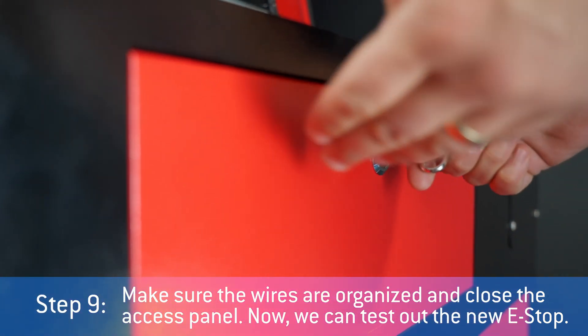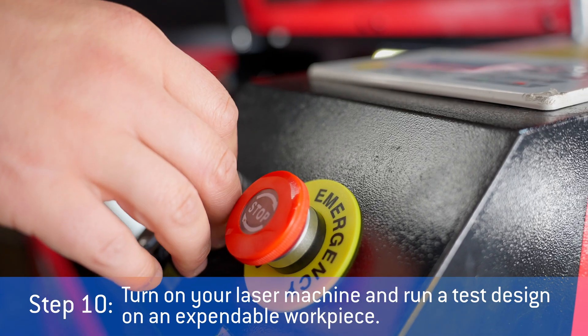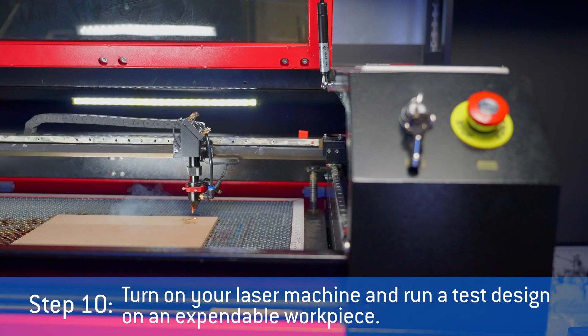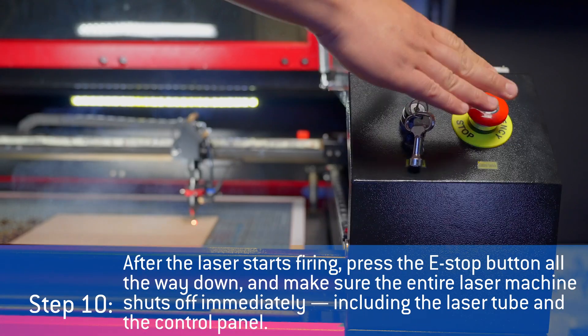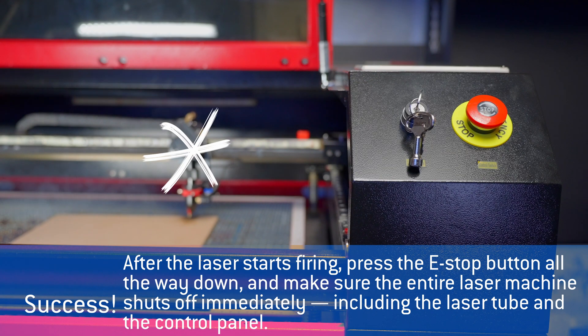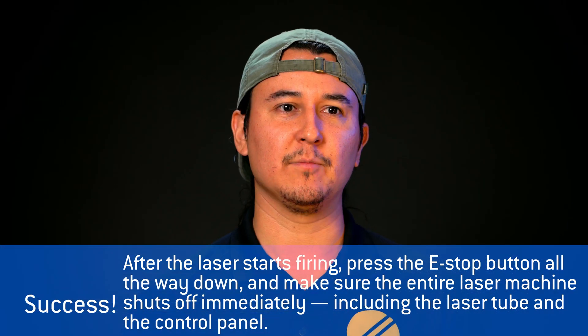Now we can test out the new e-stop. Turn on your laser machine and run a test design on an expendable workpiece. After the laser starts firing, press the e-stop button all the way down and make sure the entire laser machine shuts off immediately, including the laser tube and the control panel.